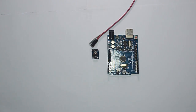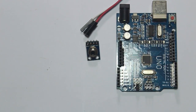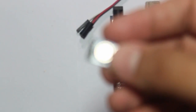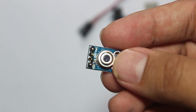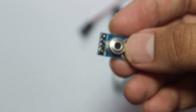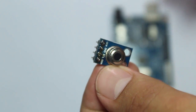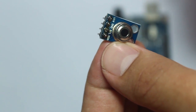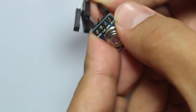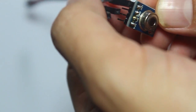Let's connect the sensor with the wires. Connect the sensor first — VIN, ground, SCL, and SDA. Just connect the four header pins with the four jumper cables.